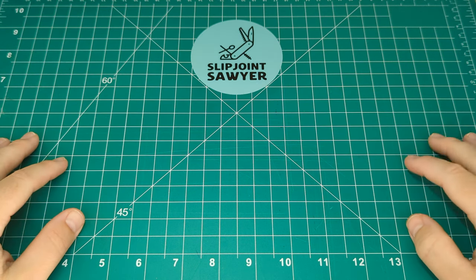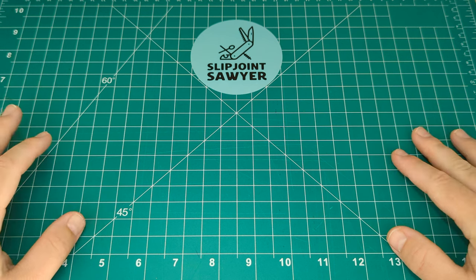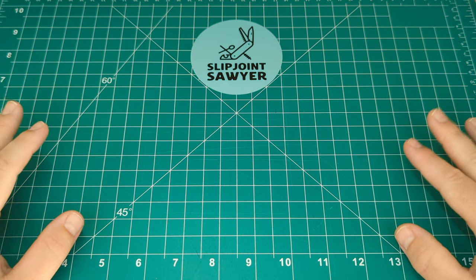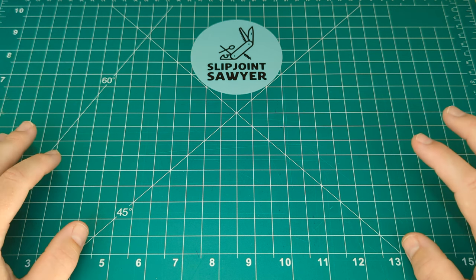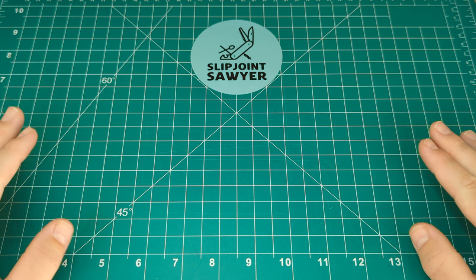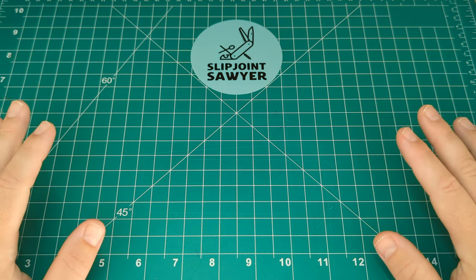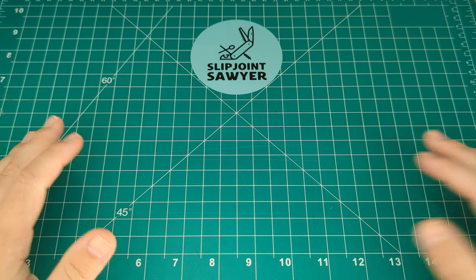Hello everyone, welcome to Slip Joint Sawyer. Today we're going to be taking a look at an Old Timer knife — not just any Old Timer knife, it's the 80T Senior Stockman. This is one I picked up as a USA model here in the UK, and even better than that, it is new old stock — never been used, never been touched, absolutely immaculate as it would have come out of the factory.